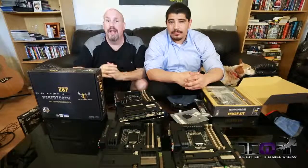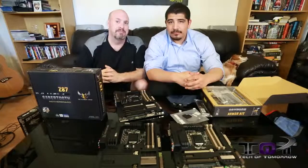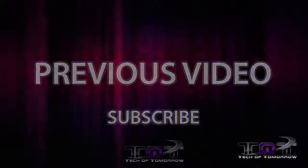We've got lots more stuff coming out with the Haswell release. I'm Elric, this is JJ, and we'll see you guys back here on Tech of Tomorrow. We'll see you guys next time. Bye!